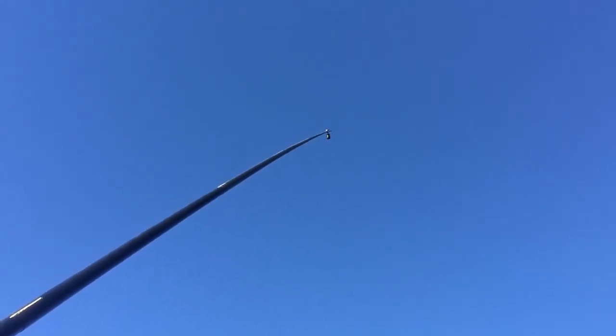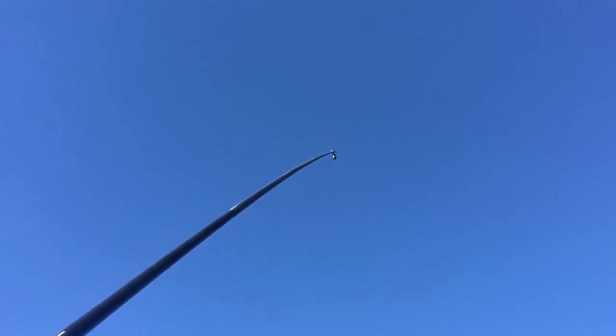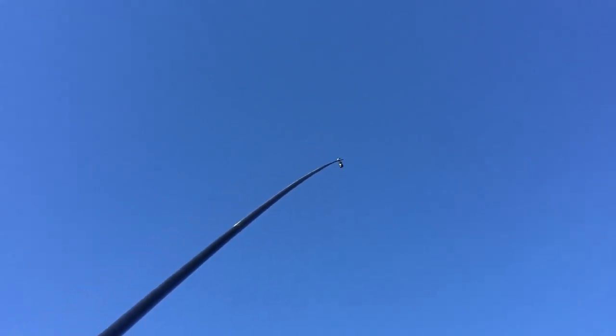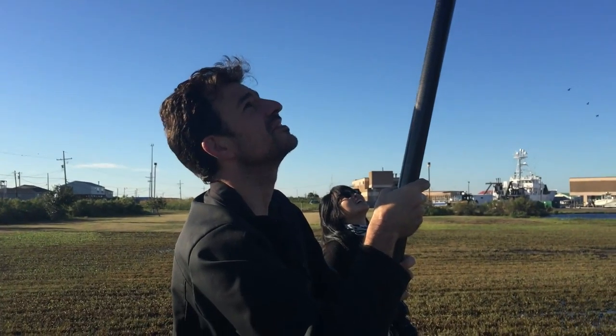I've got like 5 more feet of height by adding this little piece of PVC on there. It costs like 50 cents. Look at that bend though. I was really nervous about the capacity for this thing to snap when people lift it.